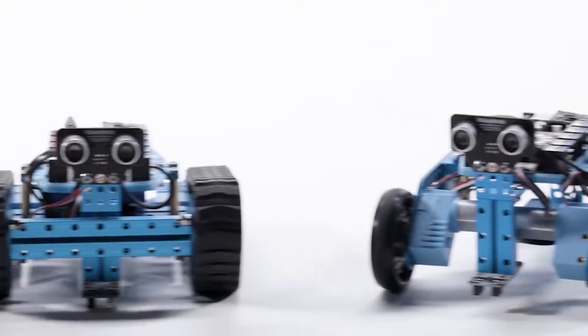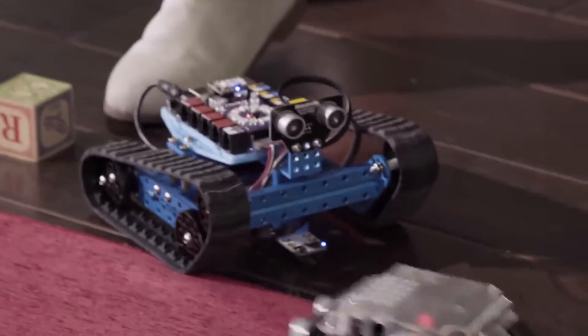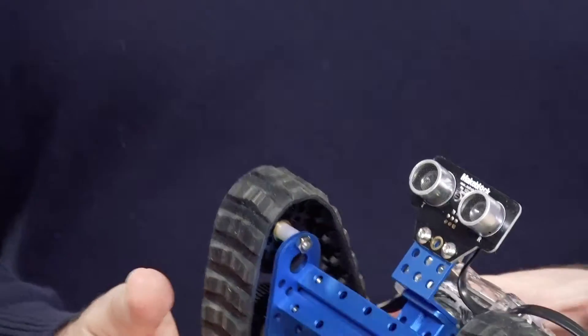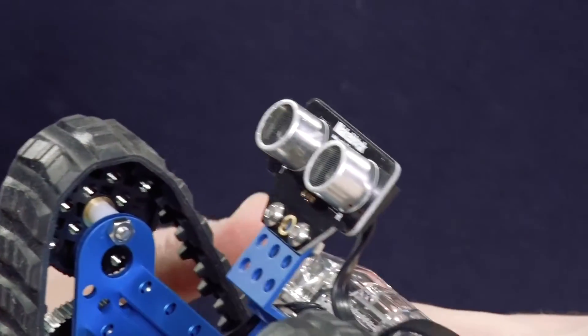These guys can be built into a number of different configurations — there's actually three different ones. But before we get to those, there are also sensors that it comes with. There are five different sensors, so we can do something like on the bottom here I've got the line following sensor, and up top here we've got the ultrasonic sensors. It can actually pick up and detect noise levels as well.